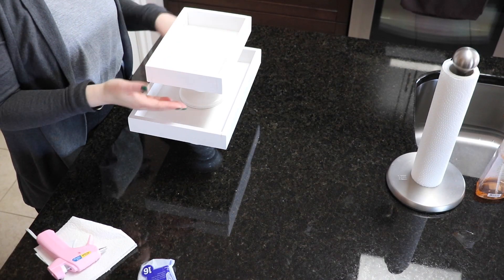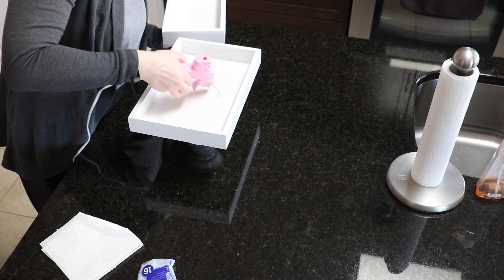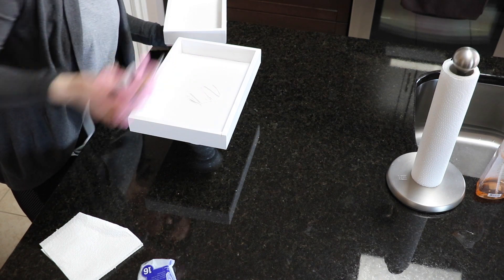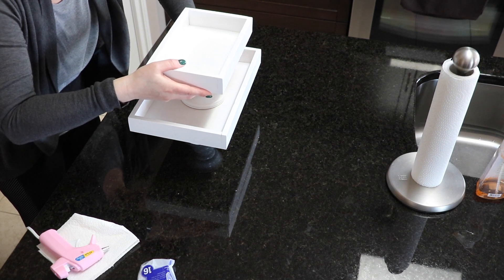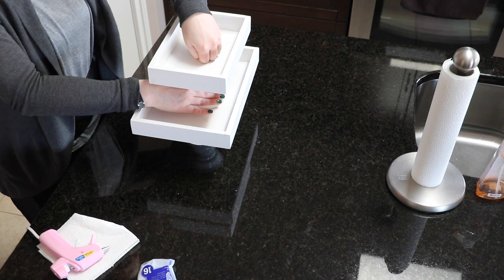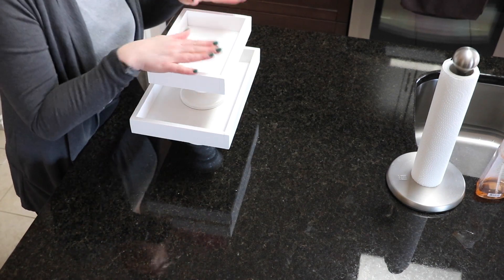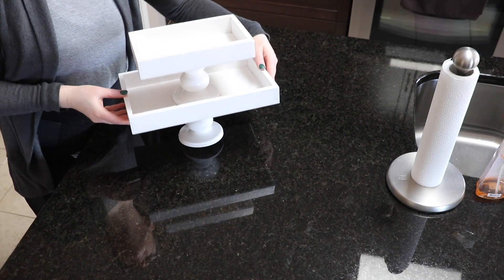Now that both trays have the pedestals glued, I'm going to attempt to glue the small tray on top of the large one. I drew that outline of the circle and I'm gluing it inside that. I'm doing my best to line it up as well as possible. It didn't end up being perfect but I'm pretty happy with how it came together, and after a few moments to set, this is the finished tray.